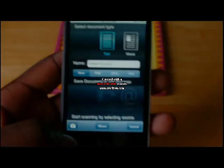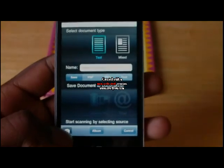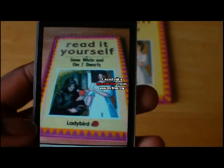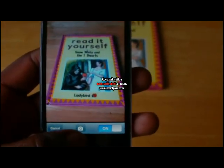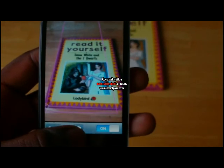I'm just gonna click the camera button. You can see it's searching — it fixes to the boxes, the edges of whatever you want to scan. It's very easy to use.